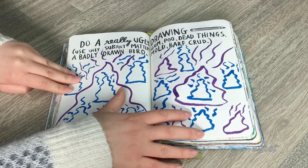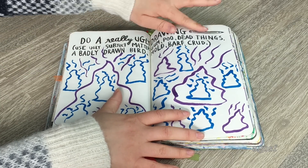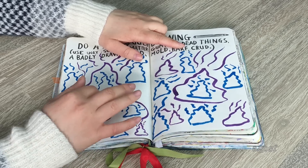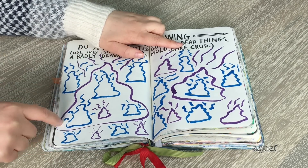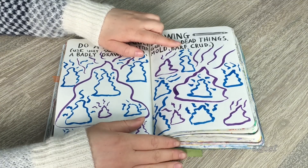This page says 'do a really ugly drawing using ugly subject matters like gum, poo, dead things, a badly drawn bird, mold, barf, and crud.' My friend really wanted to do this page so she drew a bunch of poos with blue and purple paintbrush pens — some really large ones and tiny ones. It was pretty random, but she really wanted to do it so I let her have fun with it.